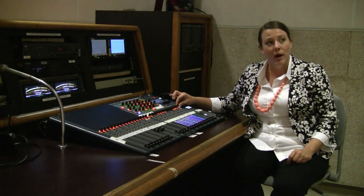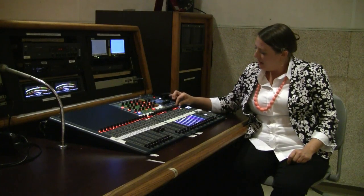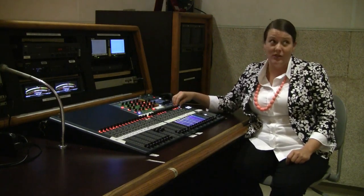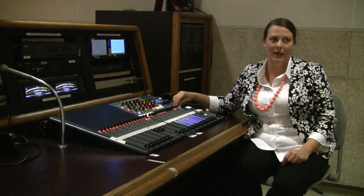If you see a peak light, you just want to drop that back a little bit until you get a nice full signal around negative 12 decibels — not reaching all the way up to zero where it would peak or overload.